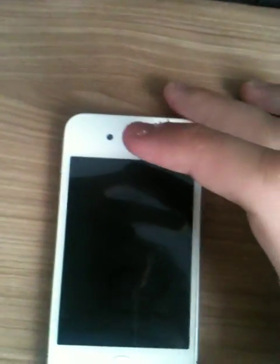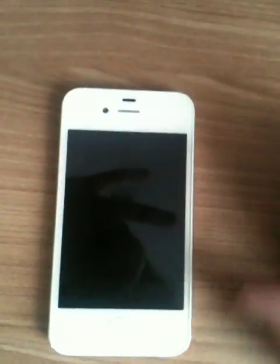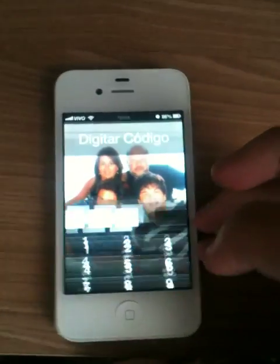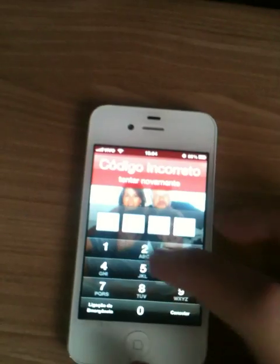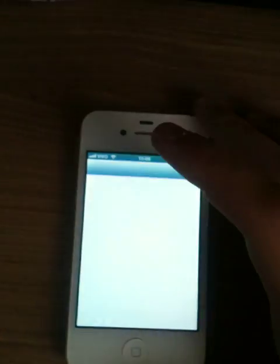Hi, I'm Darvin from Brazil and I'll show you how to open the voice control without the passcode. I have the passcode here. Let me show you the version.